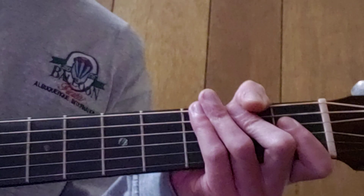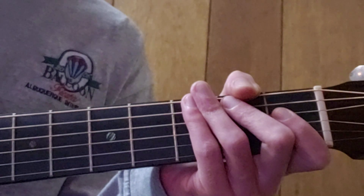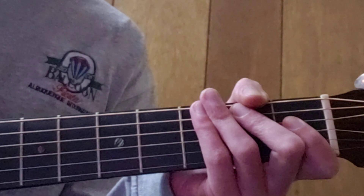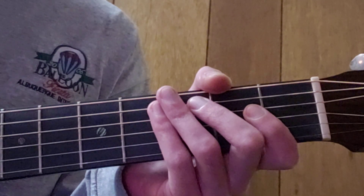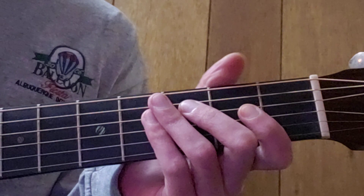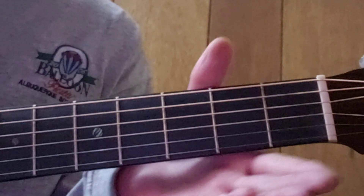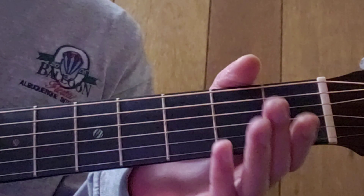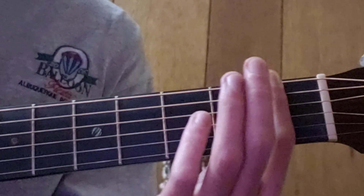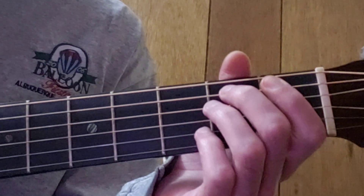We're going to break down exactly what the F barre chord is first, then I'll show you a reduced version, and then an even further reduced version. I think if you persevere you can get the F barre chord. It has to do with the muscles in your thumb, the guitar neck profile, the angling of your index finger, and your knowledge of what you have to do mechanically.